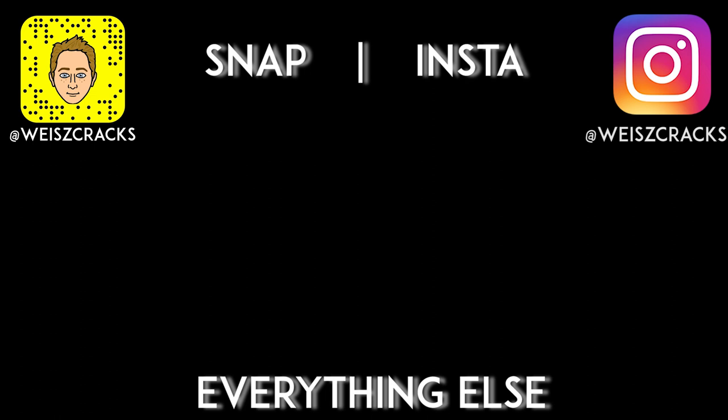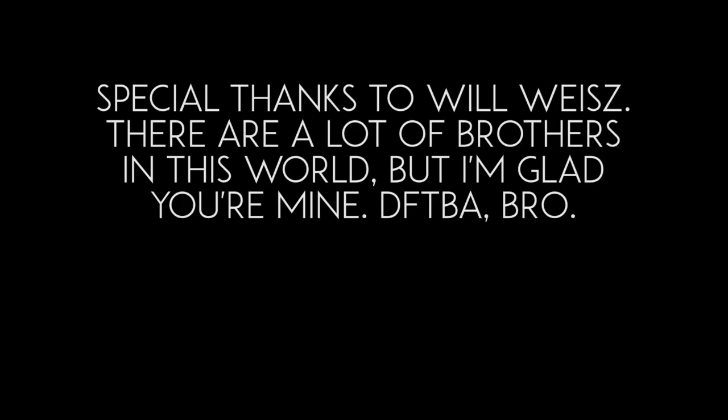Watch till the end — I included a bonus clip I couldn't fit in the video. Enjoy. Oh, and thanks, Will. You're the best.